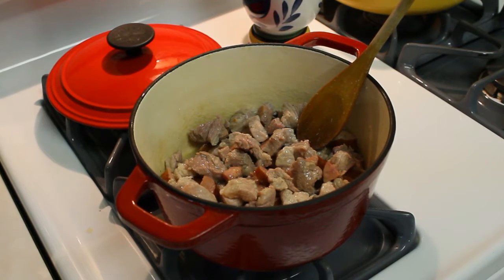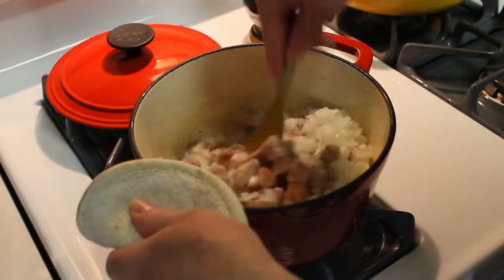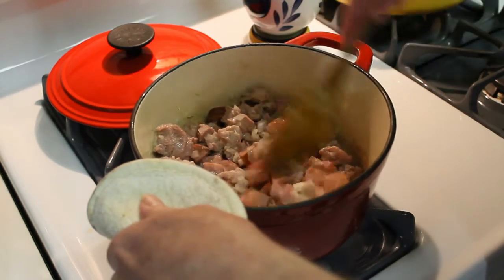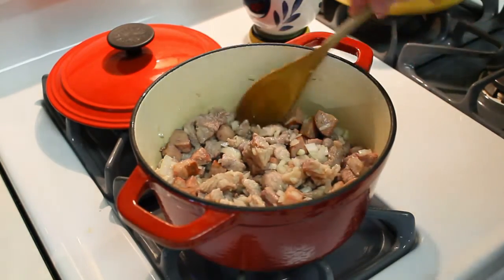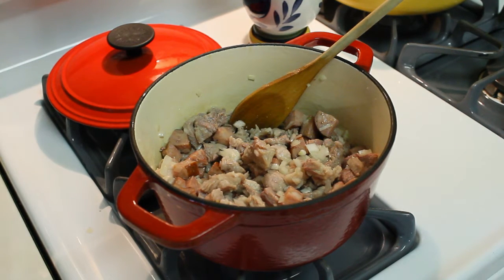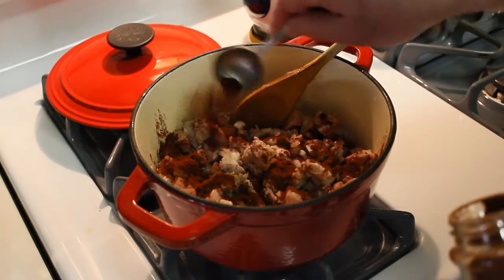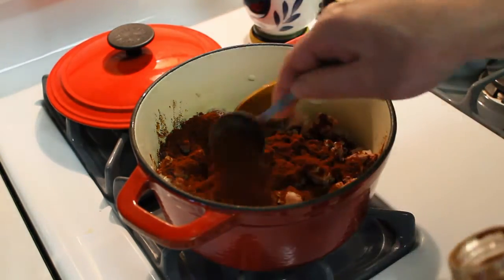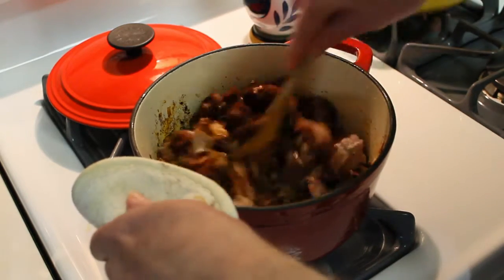The pork and sausage are browning up, so I'm gonna go ahead and add the onions now, because I like to give that all a chance to really get those flavors in there. Saute the onions, get that flavor infused. Now is when I like to add my chili powder — I'm gonna be adding three tablespoons of Gebhardt chili powder. It's a really good chili powder available here in Texas, got a great flavor. I'll stir that all in and make it all happy.